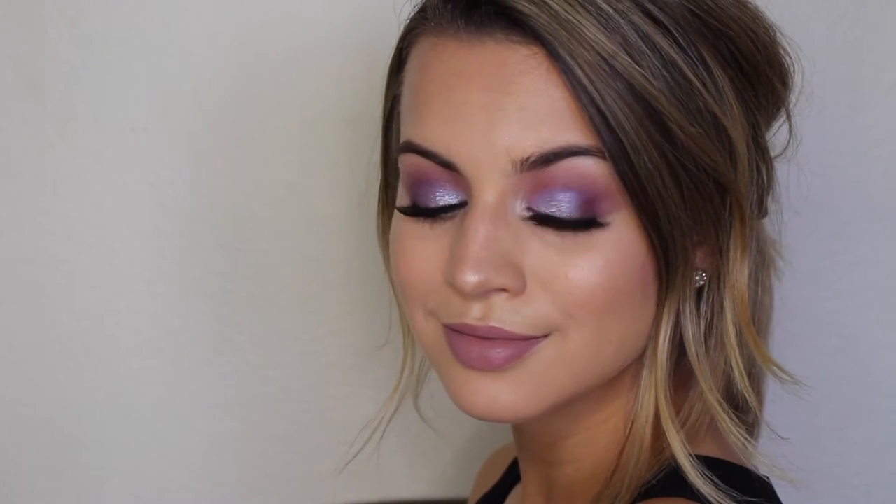Hi guys! Today's tutorial is going to be on this super cool blue and purple galaxy inspired eye look.